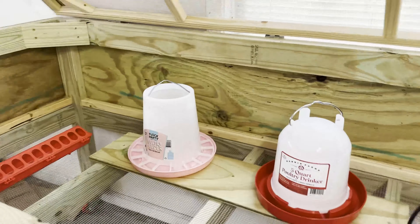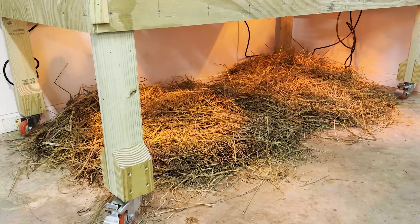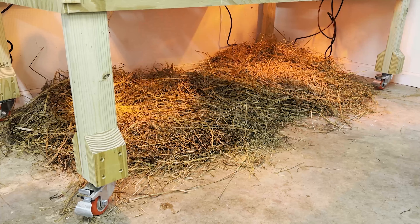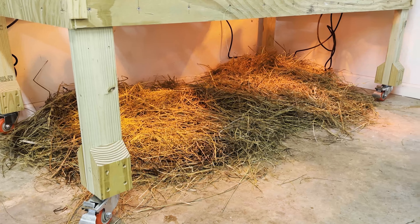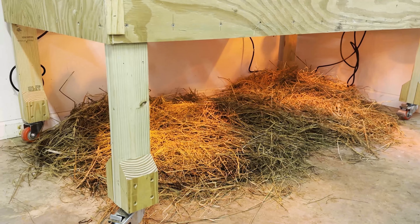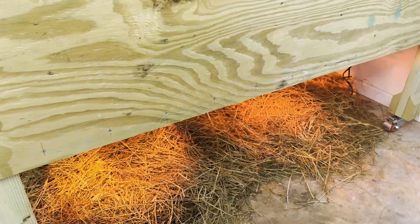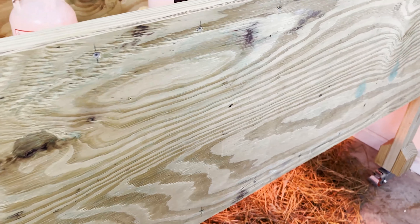We put hay down so when they crap it just falls onto the hay. We are a little concerned about the hay near the heat lamps — heat lamps are pretty well known as fire creators — so we're watching that closely and keeping the hay really low. What we'll do is scoop up the hay every couple of weeks, throw it on the compost pile, and put fresh hay down. This will also reduce the smell — I've been in places that smell really, really bad.